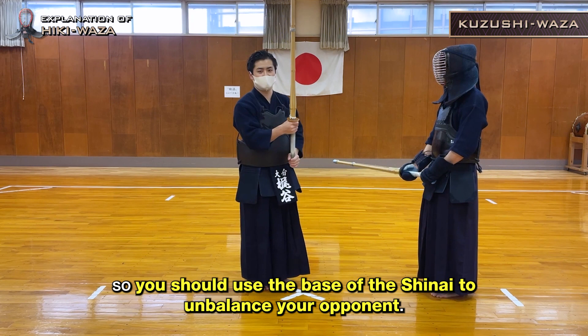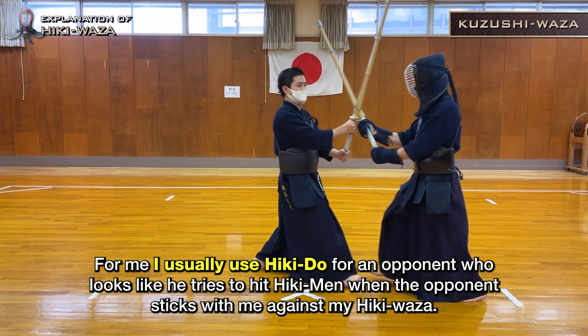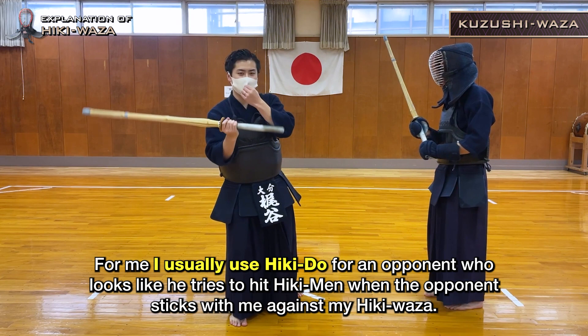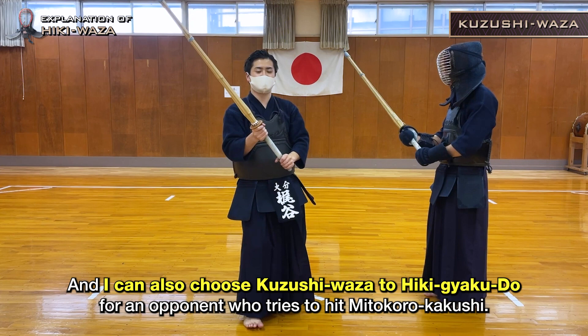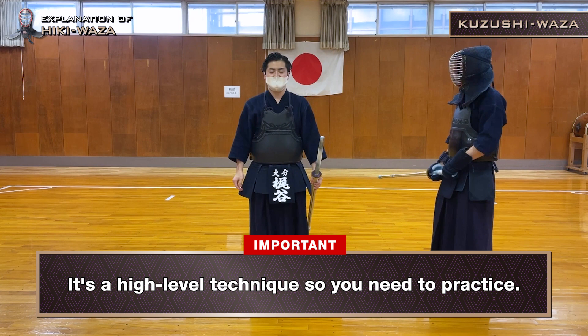There are many ways to break your opponent's balance, like Kuzushi Vaza to Hiki Men and Kuzushi Vaza to Hiki Do. I usually use Hiki Do for an opponent who looks like he tries to hit Hiki Men when the opponent sticks with me against my Hiki Vaza. I can also choose Kuzushi Vaza to Hiki Gyaku Do for an opponent who tries to hit Mido Koro Kakushi. It's a high level technique so you need to practice, but you can make these choices if you can.